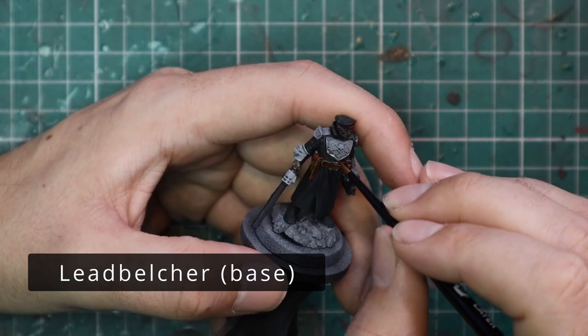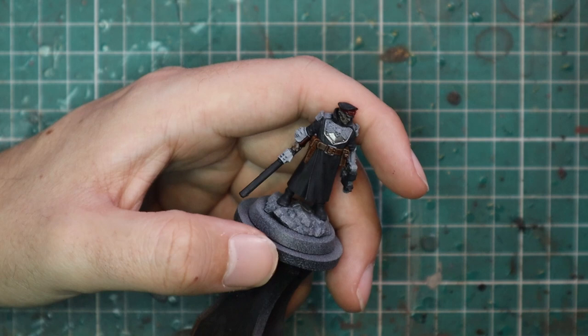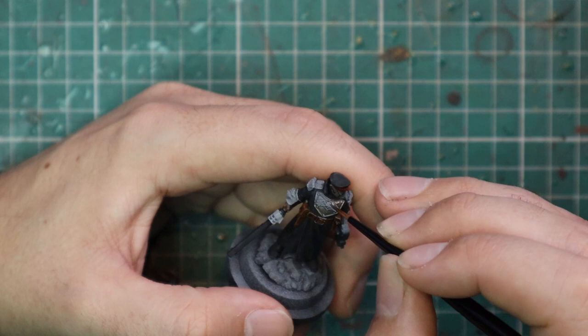After that, I went to Leadbelcher to paint up all the armor panels and all the other parts of his weapons. Obviously, the chainsword casing and bolt pistol casing got black, but all the rest needs to go Leadbelcher. Some of the detail on his armor will go gold, but it's okay to just cover it all with silver first, then go in with gold and neaten up all those trims and design parts.